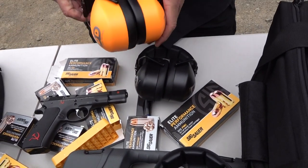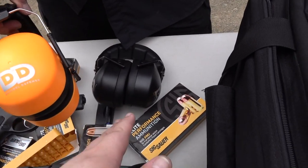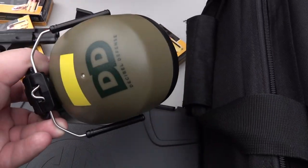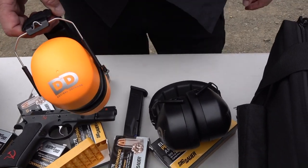The price on these comes in at $27.99 traditionally on Amazon. The other colors — OD green or orange — are traditionally the same price. You guys will see the link below to check these out. We love these things.